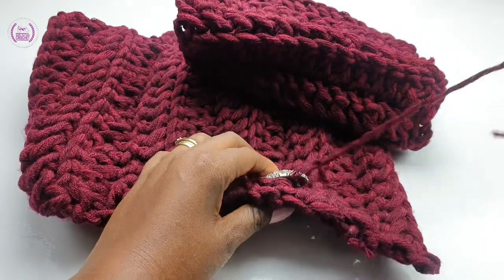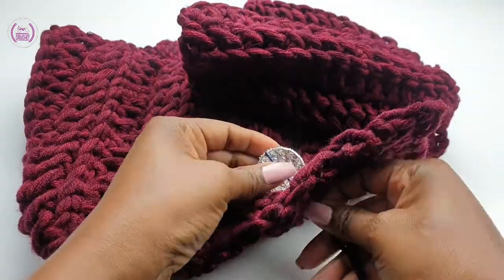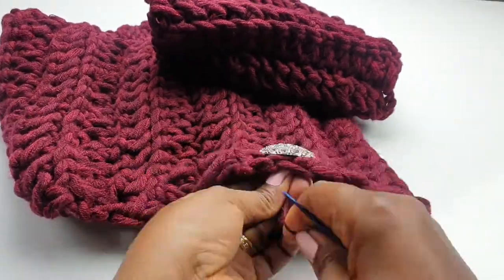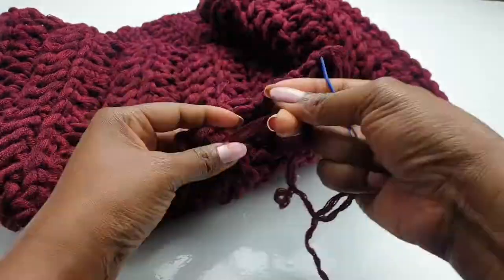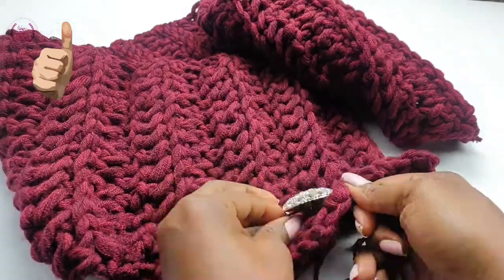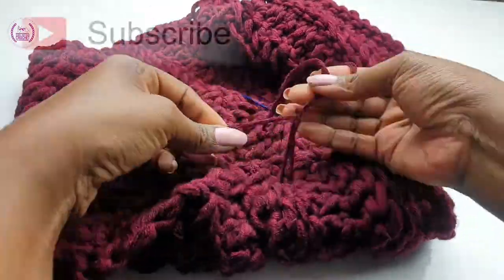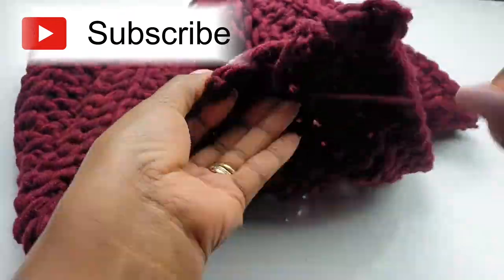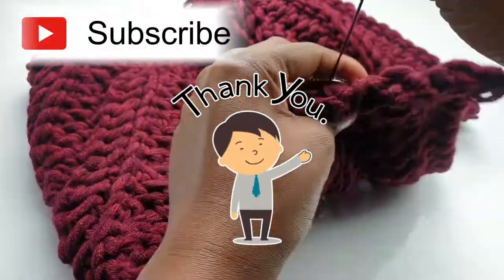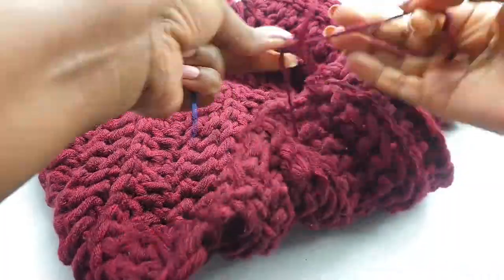Thank you so much for tuning in to Hands That Row Crochet. If you like any of our crochet tutorials, please don't forget to leave a like. If you're new to Hands That Row Crochet, we'd really appreciate it if you subscribe to this channel — it really helps a lot. Thank you so much, see you in the next tutorial. Take care and God bless, bye bye!